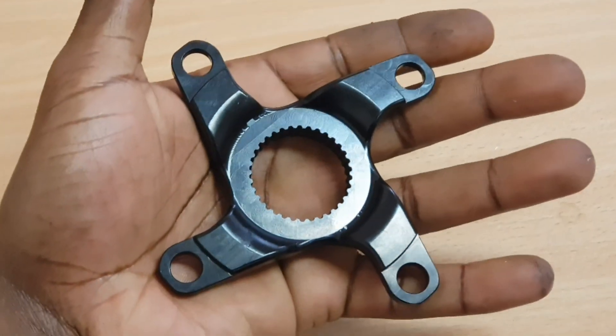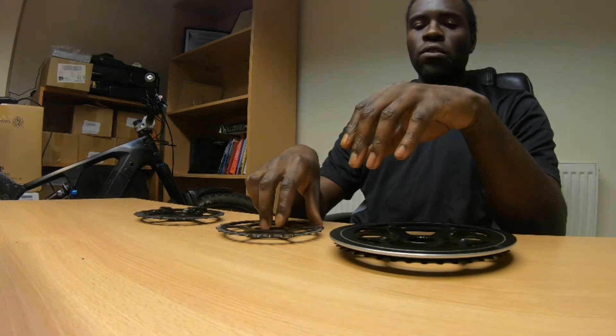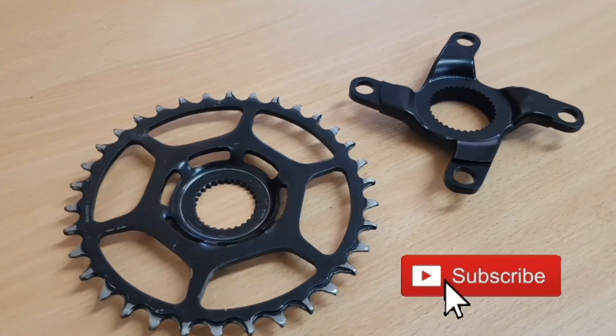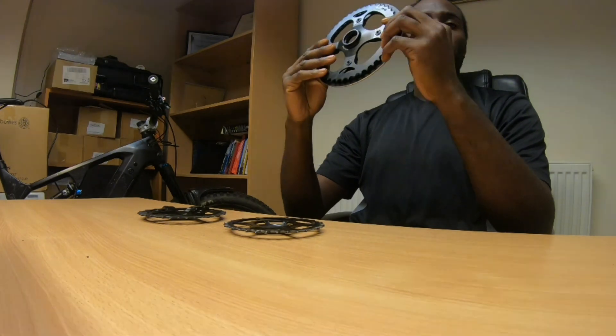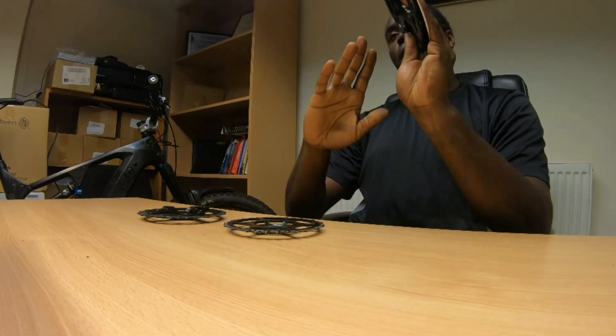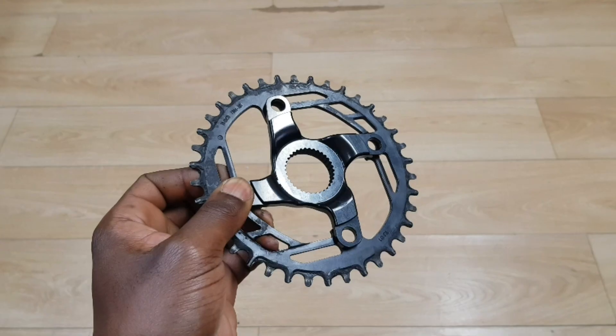Those motors run a 32-tooth chainring, so I figured it's high time the M620 gets that same mechanical advantage. In front of me I have two other chainrings for reference — the middle one is specific to a Bosch Gen 4, you'll see that in a different video. The other one is for the Bafang M400, and it's a 104 BCD chainring. The stock chainring on this motor is a 44-tooth, so you can go all the way down to a 32 on that spider. But with the original stock M620 at 130 BCD, the smallest chainring I could run was a 38-tooth.